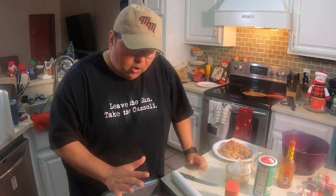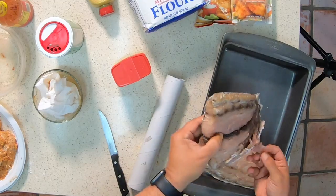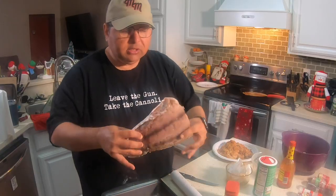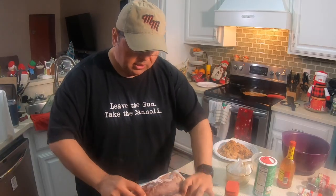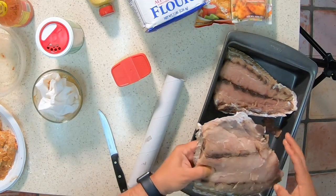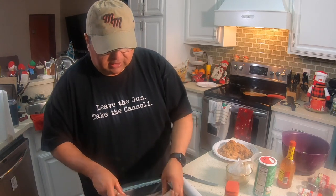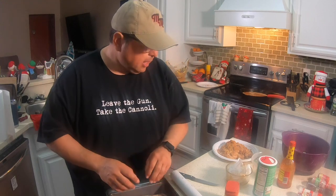Okay guys, the fish are frying. Now I'm going to get ready to take care of these reds on the half shell. These are finally thawed out and I'm going to season them right now. I have the pit going, getting the fire ready. I'm going to season these up and then take them over there and see how they turn out.